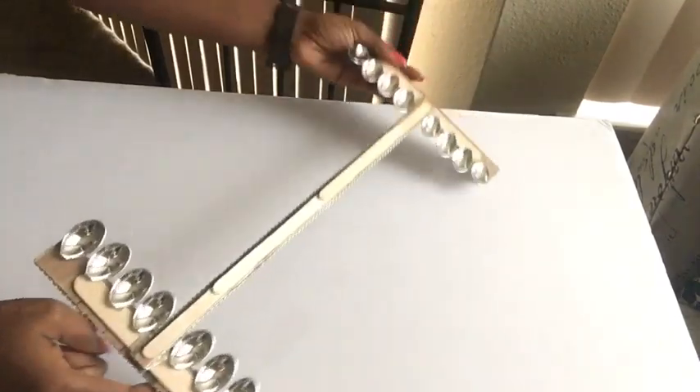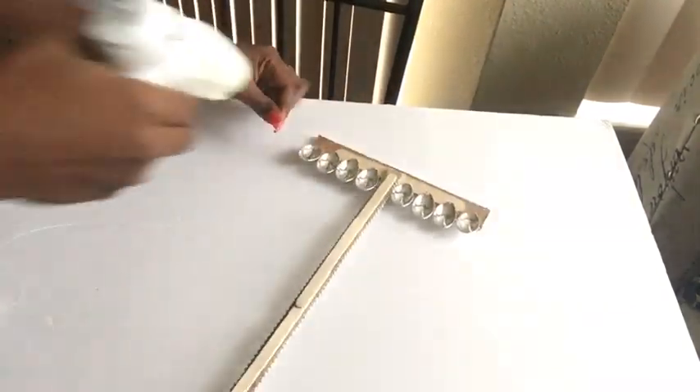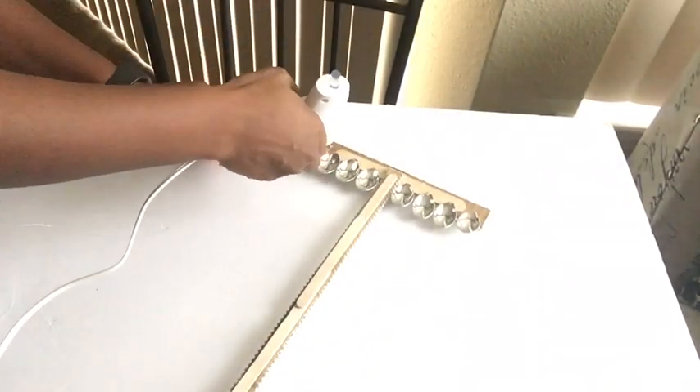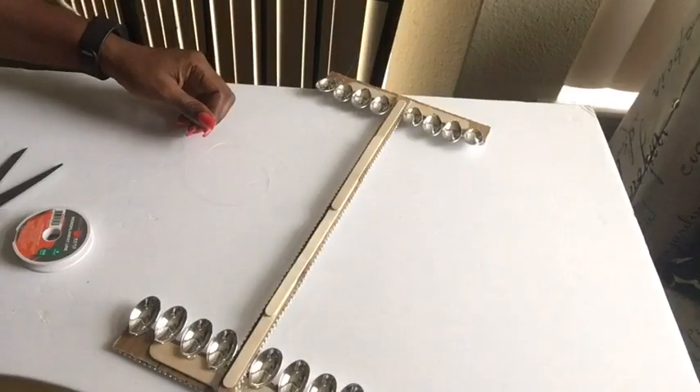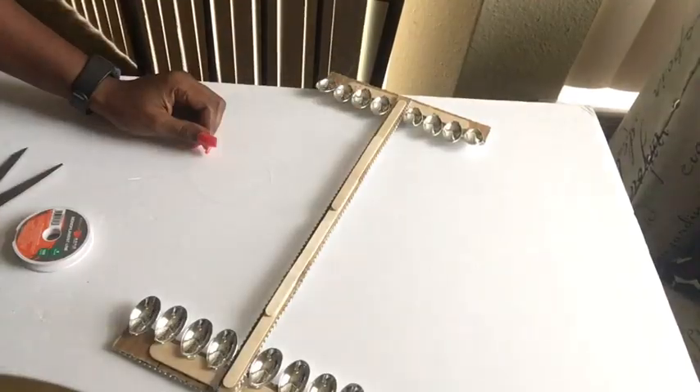I'm going to be gluing the fishing lines down at the back from top to bottom, and that's going to give me the illusion of a transparent background where I can be gluing down the spoons.